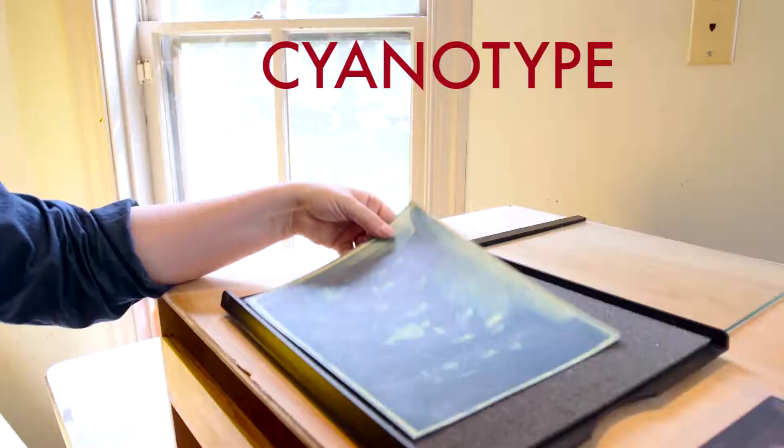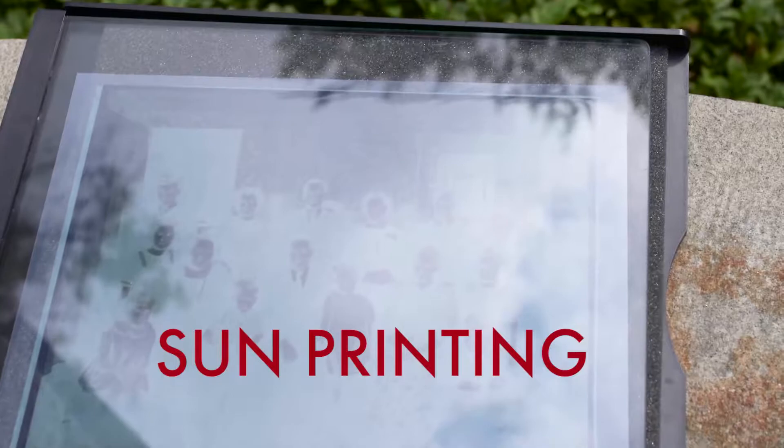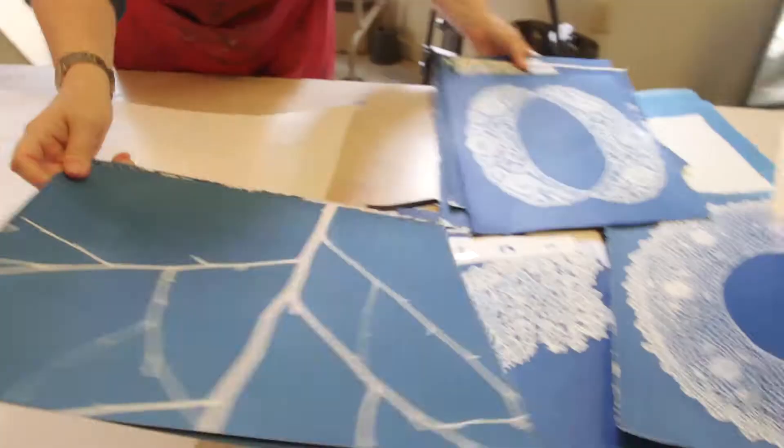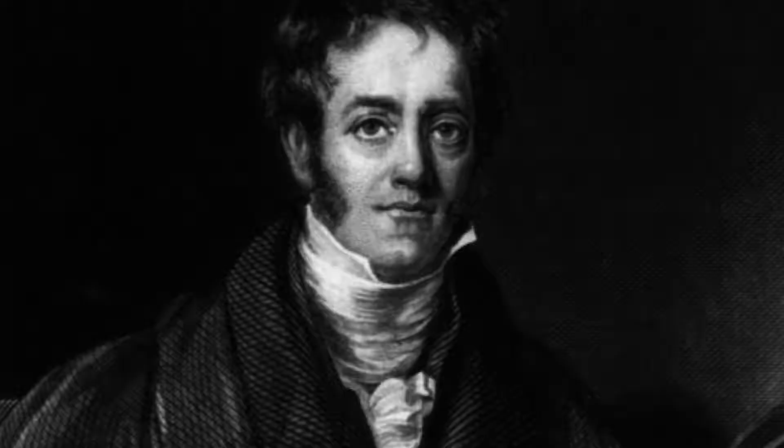You may be wondering: what is a cyanotype print? A cyanotype is a blueprint. It's sometimes called sun printing because an image is produced on special paper using the sun's ultraviolet rays. Cyan is another word for blue.